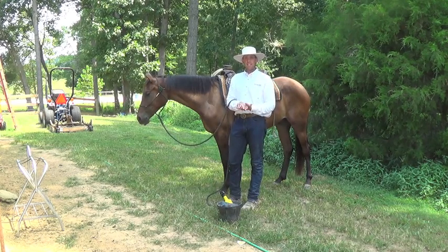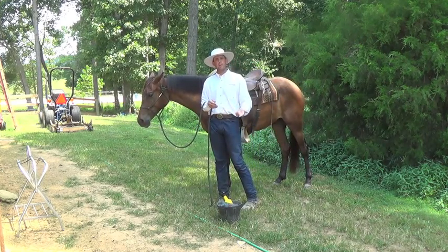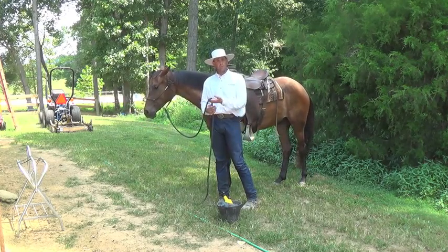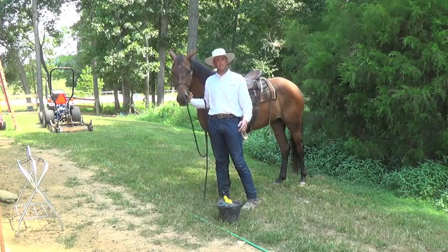So I hope that helped. If you guys have any questions about anything I'm saying, go to Remount Horsemanship's Facebook page and ask me a question. Shoot me an email at remounthorsemanship@gmail.com. Subscribe to our YouTube page — I'd love to hear from you guys.